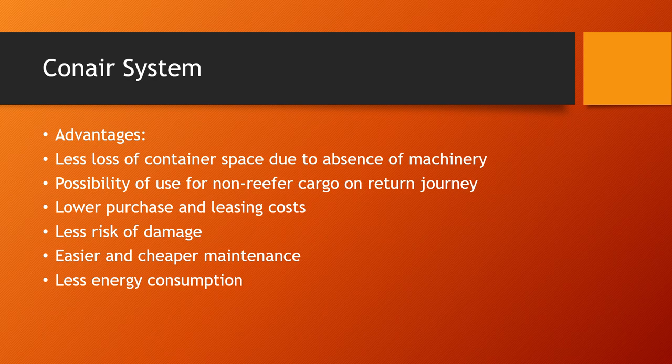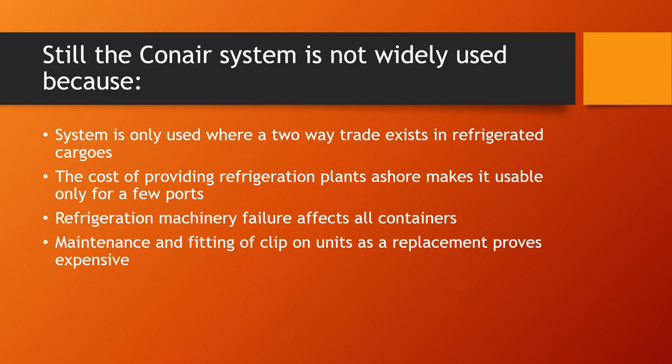The conair system has several advantages: there is less loss of container space because the container itself doesn't carry any machinery; there is a possibility of using the container for non-reefer cargo on the return journey; lower purchase and leasing costs; less risk of damage; easier and cheaper to maintain; and it consumes lesser energy.